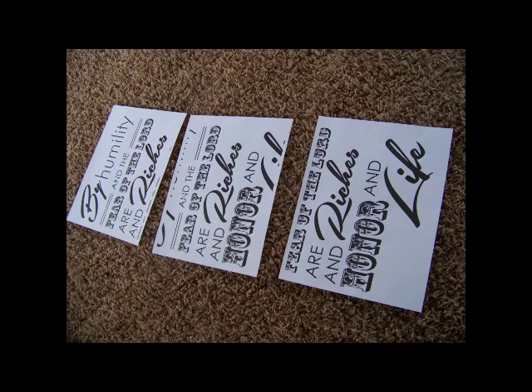First, I went on the computer and typed out the font and the saying that I wanted on the wall. I had a verse that I really liked, so I typed that out in a computer program. I put a bunch of different fonts together until I liked the way it looked, and then I enlarged it on my computer and printed it out on three separate pieces of computer paper.